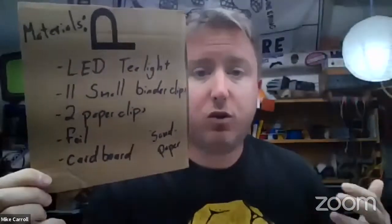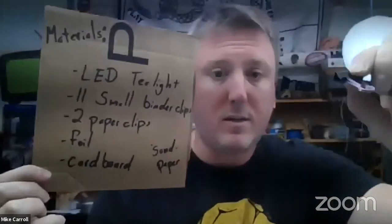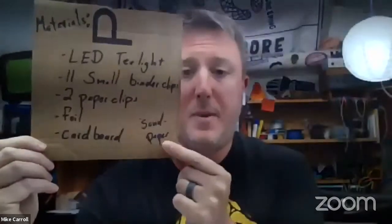With these parts you can make your own Scrappy Circuit set. You'll need 11 small binder clips — small ones work a little better — two paper clips, a little bit of aluminum foil, some cardboard, and some sandpaper. What's nice is, wearing my teacher hat, I can raid my supply closet for binder clips and paper clips, buy one roll of foil at the dollar store to cover the whole class, and use cardboard boxes.